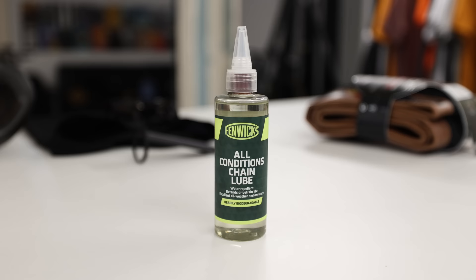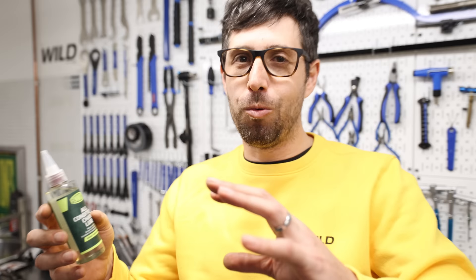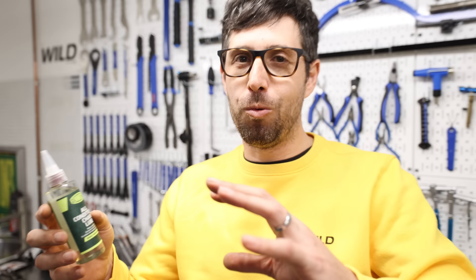Fenix all-conditions chain lube. There are loads of alternatives out there, they're good, but it just works well. It's not very thick, applies easily, keeps your chain lubed. No worrying about wet and dry — works for everything. And it washes off easily with degreaser, but it stays on in all conditions whether wet or dry.